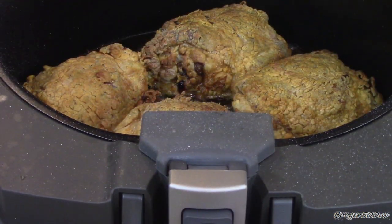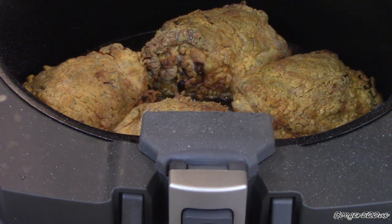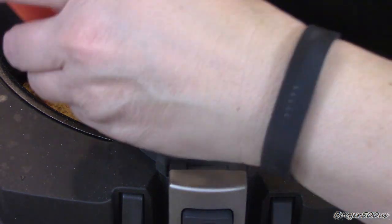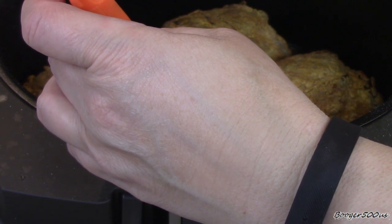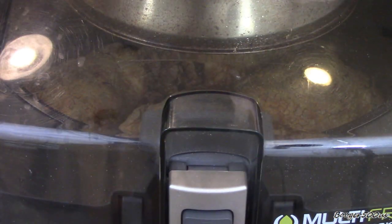Alright guys, look at this — it's about 30 minutes and that is freaking crispy fried. Let me check the temperature. Sometimes I use this digital thermometer. 172, 174... 178. Alright, let's turn it down to a two. I'm going to do this for a couple more minutes and then we'll plate it.